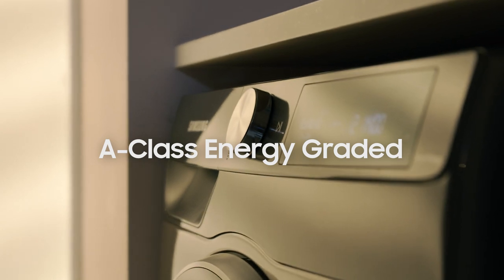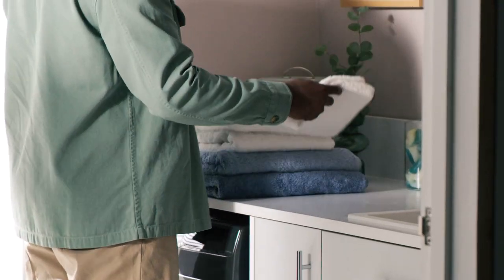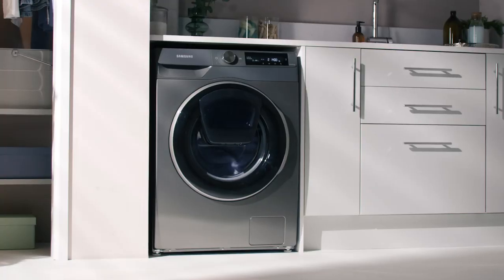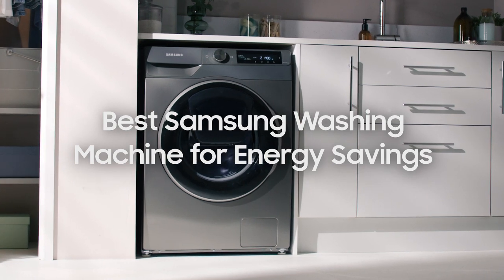So you can enjoy peace of mind knowing your washing machine is being kinder to the environment, because laundry shouldn't cost the earth. The Series 6 AdWash and Autodose washing machine — the best Samsung washing machine for energy savings.